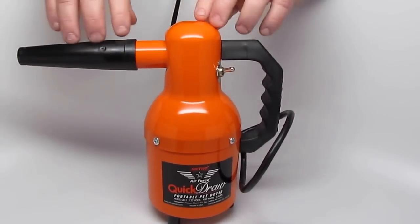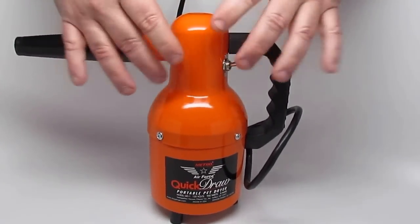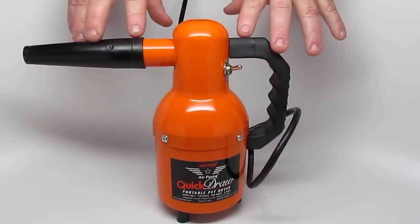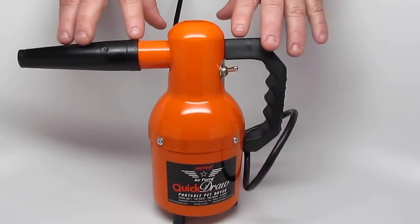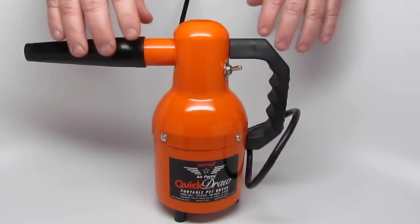Today I'm going to show you what comes with it. I'm going to do a little demonstration here of the features of this dryer, and then we're going to take it outside and use it. I just didn't want to talk over the dryer when I'm showing it to you.